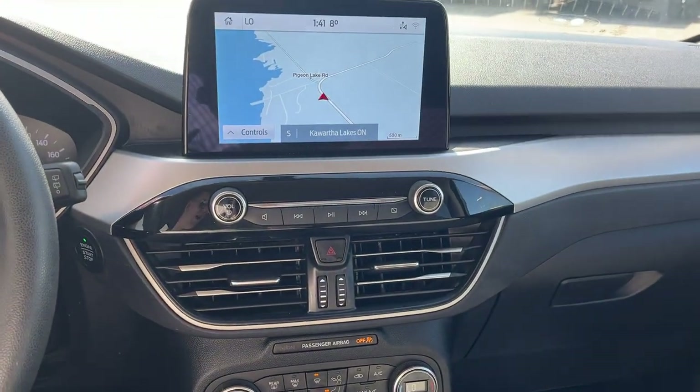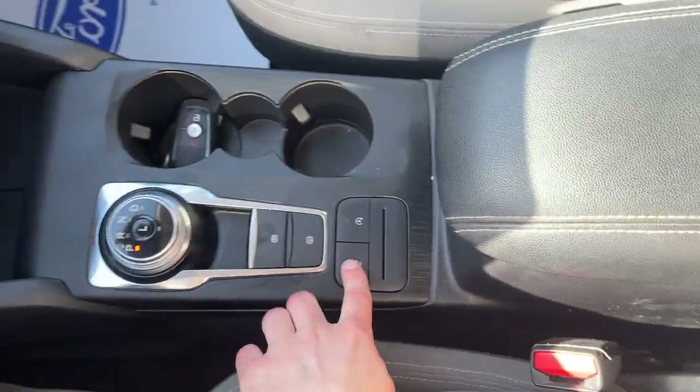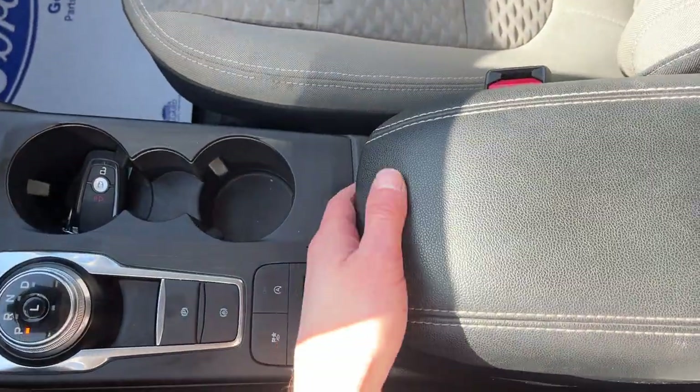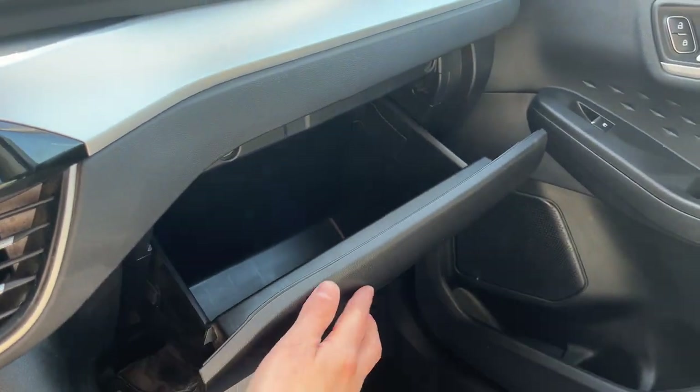You do have Apple CarPlay and Android Auto compatibility, along with a USB-C port. There's a dial-style shifter and different drive modes: normal, eco, sport, slippery, and deep snow/sand. You also have additional storage in the center console, a USB-A port, and more storage in the glove box.